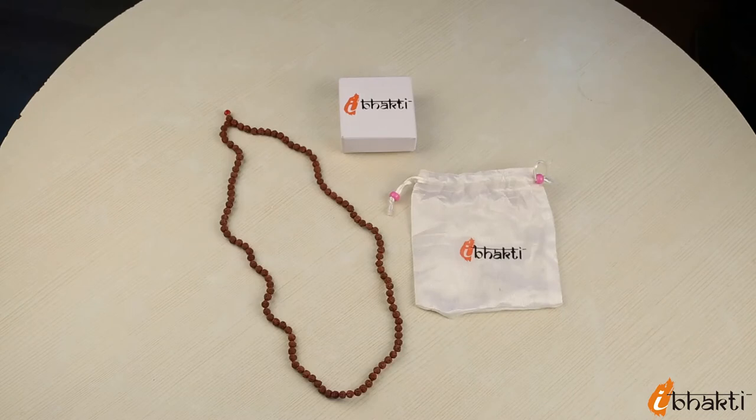Blessed by Lord Shiva, the Rudraksh Mala ensures perfect health and astronomical benefits to the wearer.